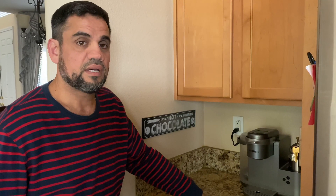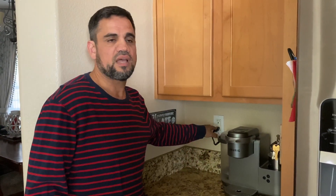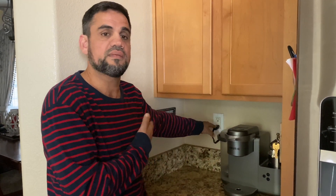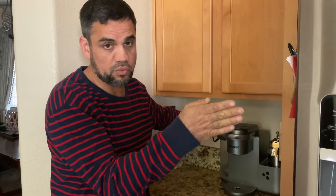Today we're going to talk about GFIs. They're mostly in the kitchen, bathrooms, and wherever there's water — sometimes in crawl spaces, attics, dens, and laundry rooms. Wherever there's water you're going to see a GFI. You don't have to have a GFI on every plug; sometimes they're connected together so one GFI can control a plug on another wall.